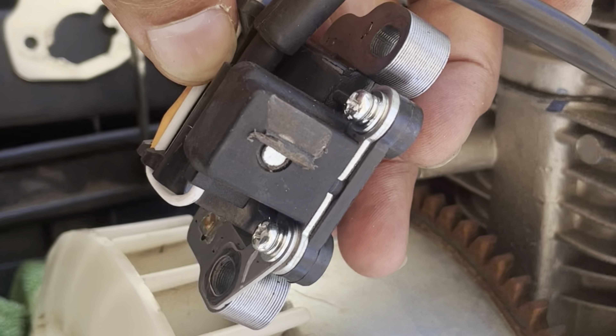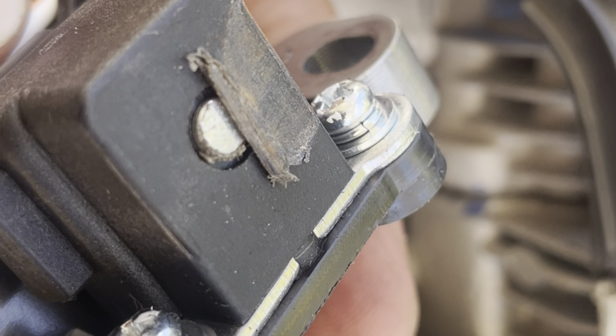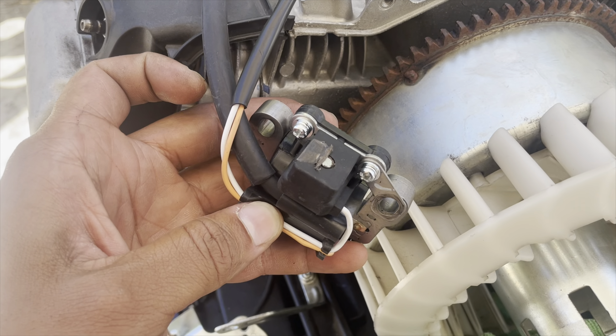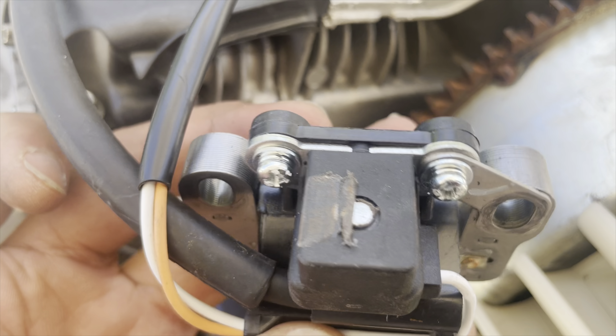Look at this — this is the reason why the generator is not creating spark. This plastic is covering the ignition coil, so there's no way it can sense the magnet going through, so it can pulse and send the signal to throw spark out.